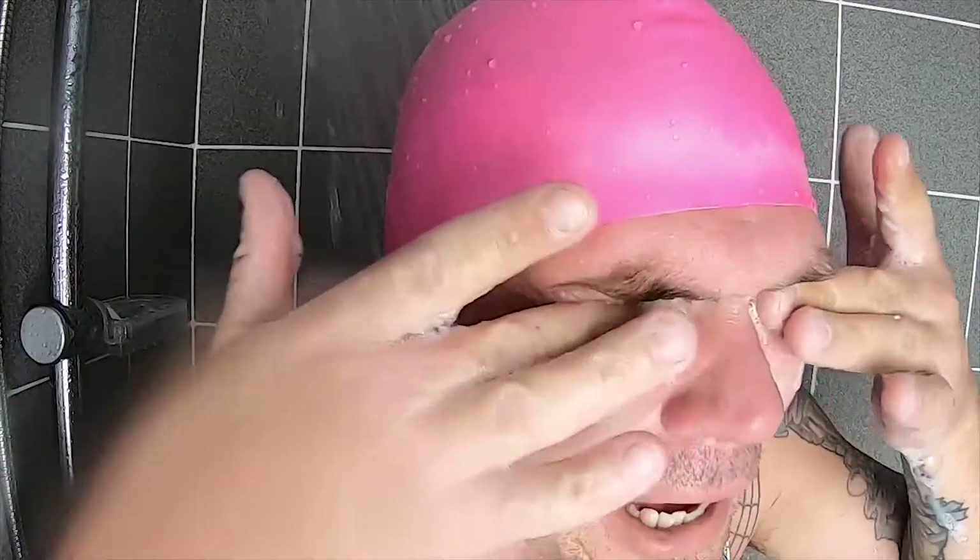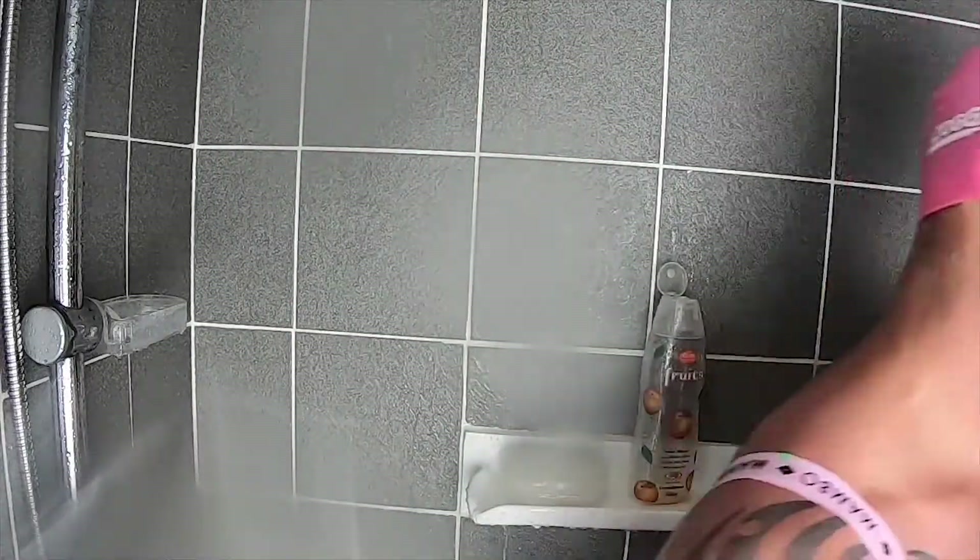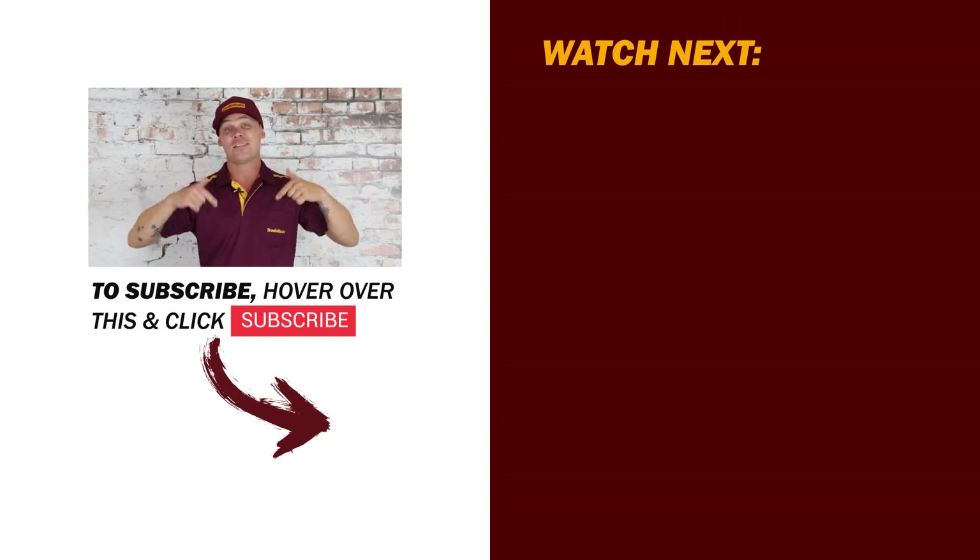Behind-the-scenes outtakes: the presenter gets something in his eyes and jokes around with crew, referencing zinc taste and a moustache. He wraps up the blooper reel with thanks for sticking around, and closes with a call to like, subscribe, and leave questions in the comments below.